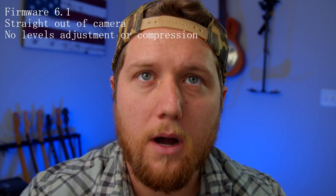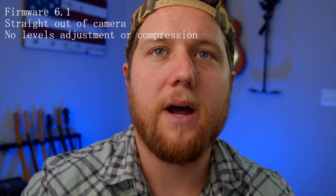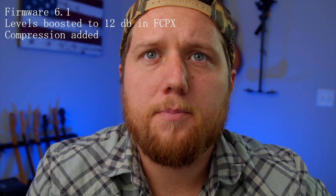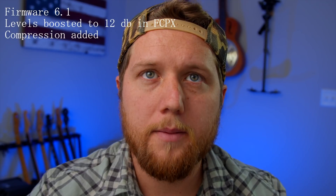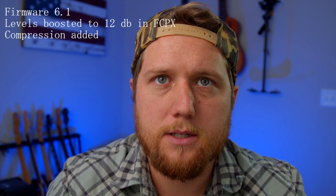This is the Rode VideoMic Me plugged into the 3.5mm input on the pocket camera. Before the update, audio level is at 100% to get a signal. This is after the update — same mic, same place. I am at 75% level now, as opposed to 100%, so let's see how this sounds.